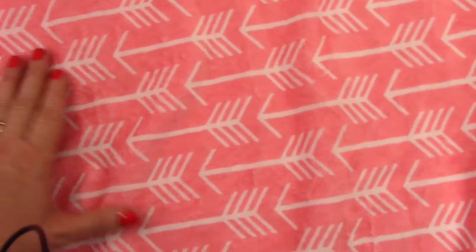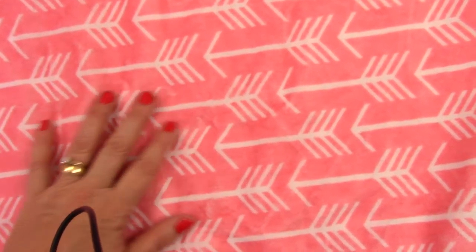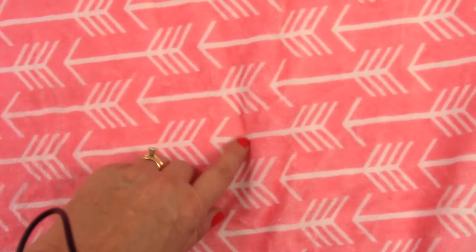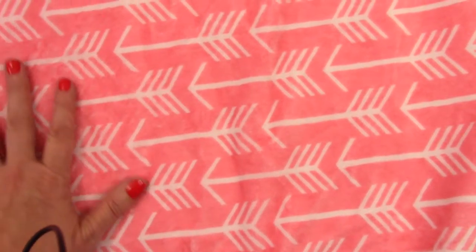This is a gorgeous arrow print fabric — white arrows on a coral background. This is just a beautiful, beautiful color. Coral is a warm, peachy pink. It does not have the blue undertones of a traditional pink.